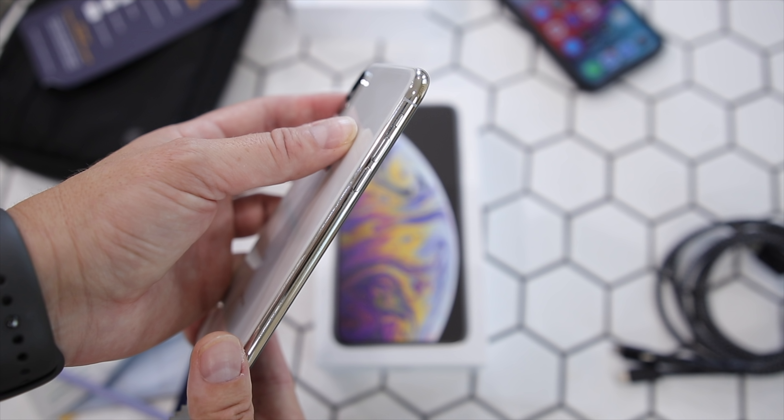Hey guys, it's Amanda and today I have the new iPhone XS Max. We are going to get this all out here — they actually fooled me because I thought I was getting the Apple Watch. This is the smaller of the two boxes and it happens to be the phone, not the watch. So I'm going to take all this and set it aside.